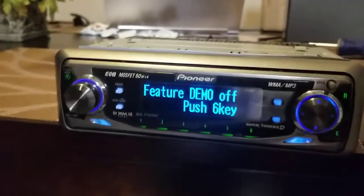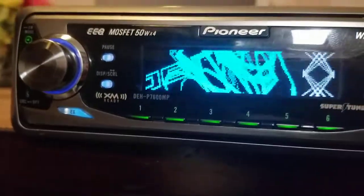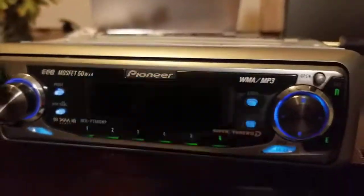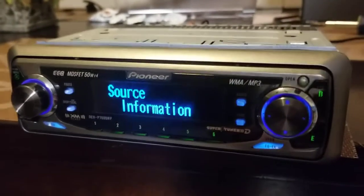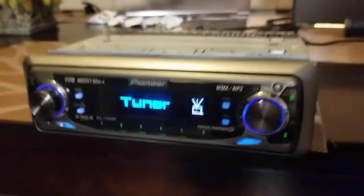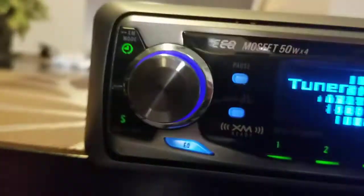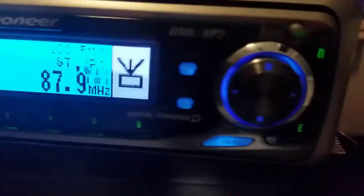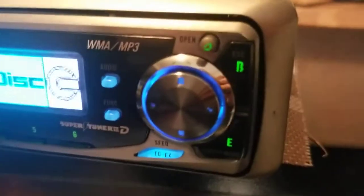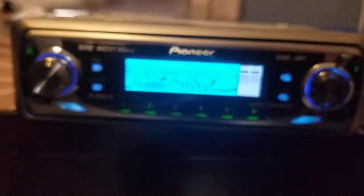Here I have a DEHP7600MP and it's in really good condition. I have not seen a unit, or I have not had one of these Pioneers without having the chrome chipping somewhere around the knobs or on the knob itself. Both sides are really good. This is a really cool unit — I love how it lights up blue and green.